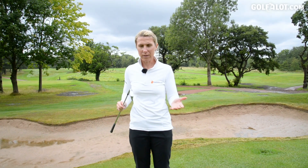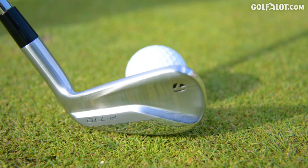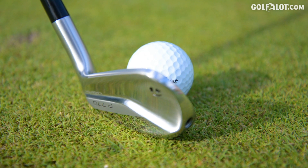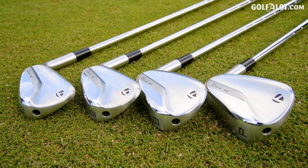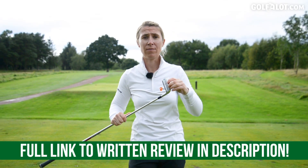It's doing what TaylorMade want it to do — it's not going as far as the P790s, but it's got that bit more forgiveness than the blades. So it's fitting in the middle. I just wonder who this will cater for — I think you're either going to be a P790 player or a P7MC MB player. But give them a try — they're a very nice looking golf club. If they just went a touch longer, the sound and the feel is better than the P790. So if you're one of the lucky ones that hit the P790s too far, go and try these P770s.